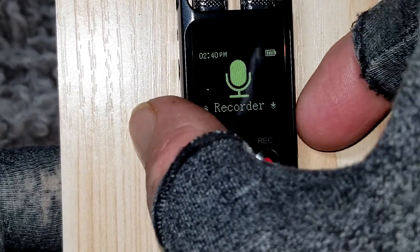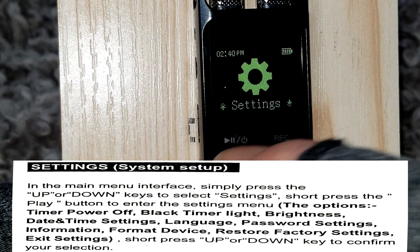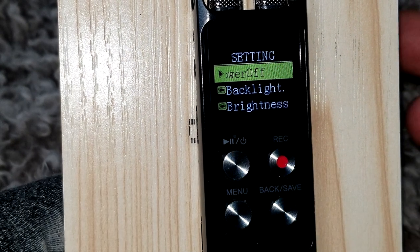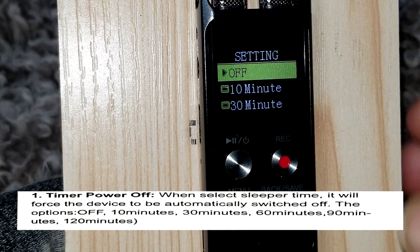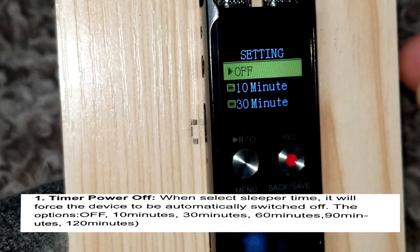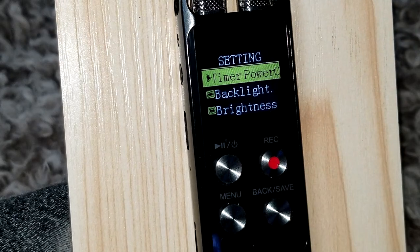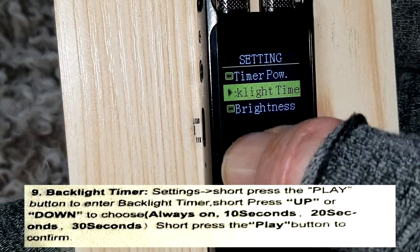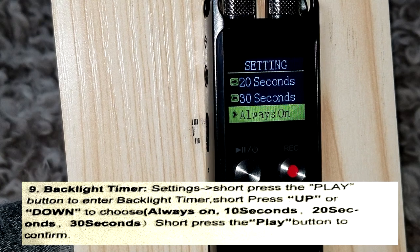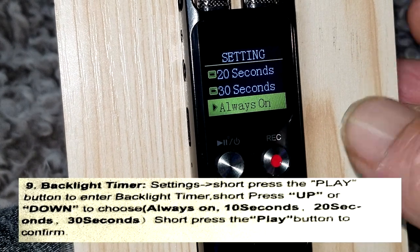Now we're back in the main menu and going into the Settings folder. Push the play button to select it. This is a timer for the power — I have it off, but you can set it for 10, 30, 60, 90, or 120 minutes and it will automatically power off after that time. The next one is backlight timing — I have mine set to always on so I can see what it's doing.